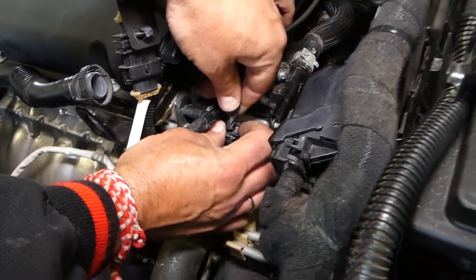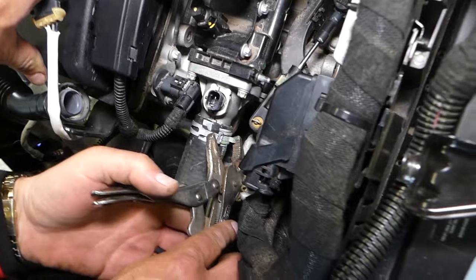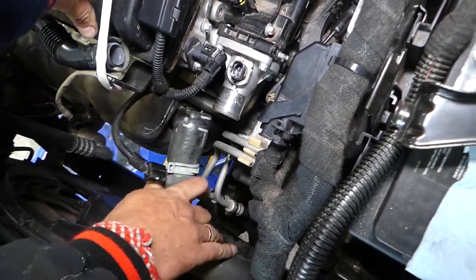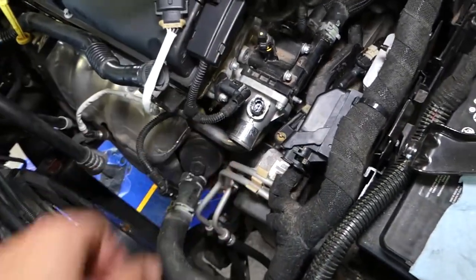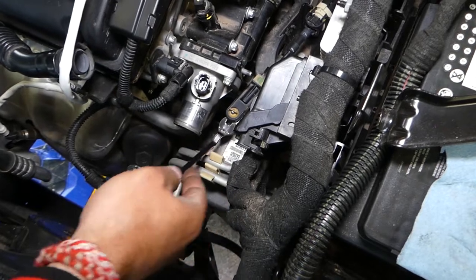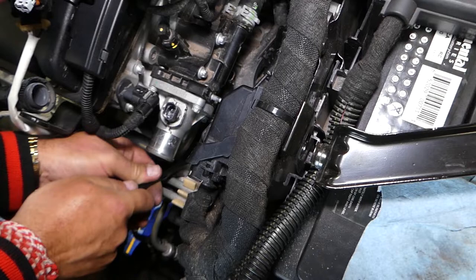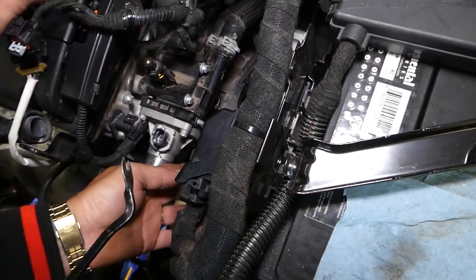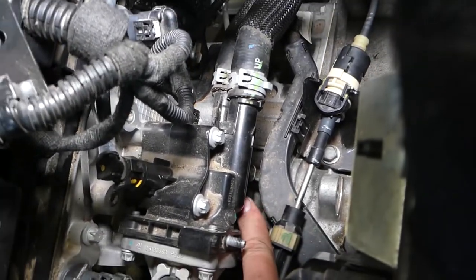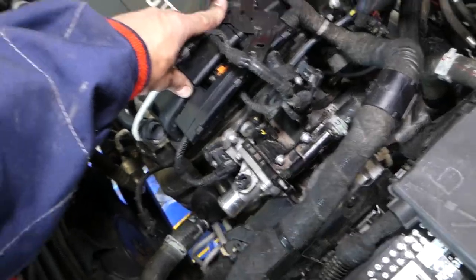Now we need to disconnect the thermostat wire, then go ahead and remove the hose. Next, we need to disconnect the transmission shifter cable — you can check out all the tools and parts we use listed in the description below. We move it to the side because underneath we have one bolt we cannot reach otherwise. In total, we have four bolts to remove using a reverse Torx 10 socket.